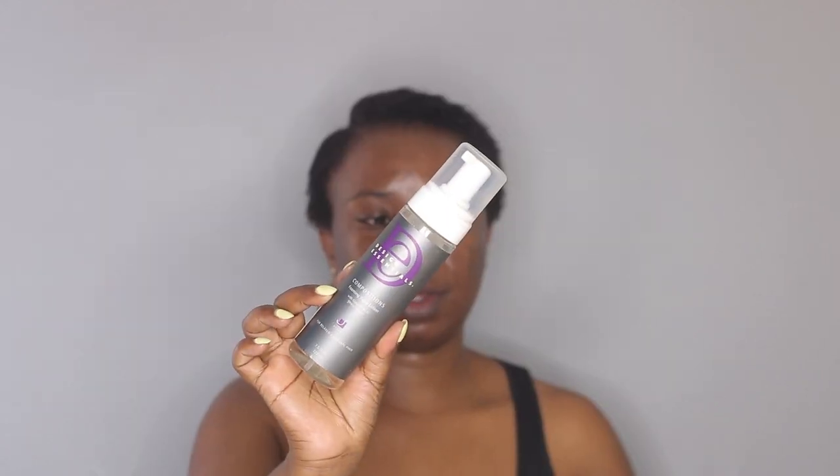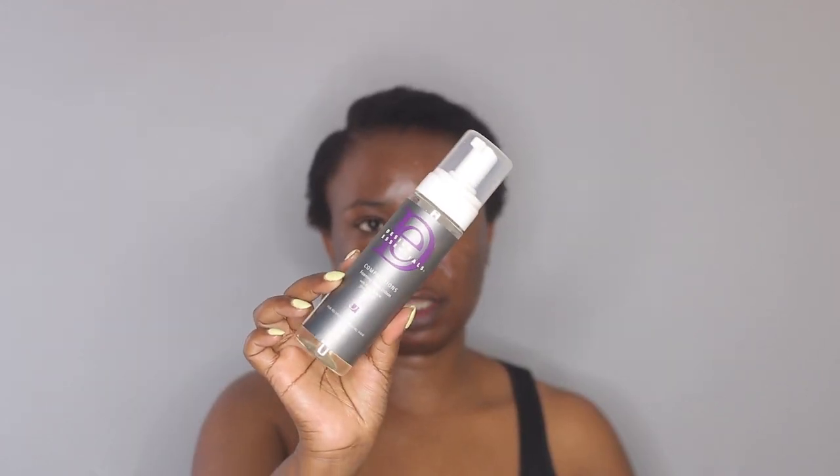I will perfect the part more once I have the product on my hair. Next I'm going to apply my foaming wrap lotion — this one is by Design Essentials — and this is going to slick my hair more than just with a gel.